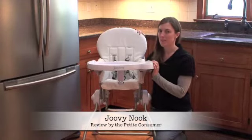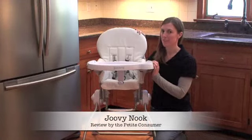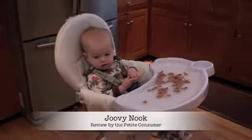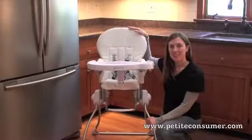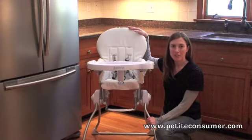Hi, I'm Amber Maxwell with the Petite Consumer, and this is a review of the Juvie Nook High Chair. The Nook is a compact, stylish high chair from Juvie, which will probably look great in just about anyone's kitchen. Let's take a look.